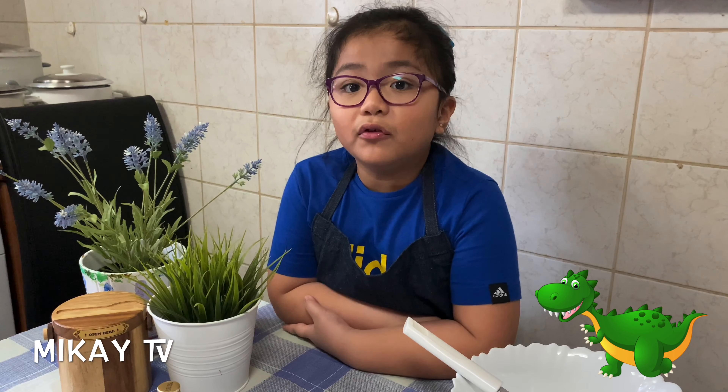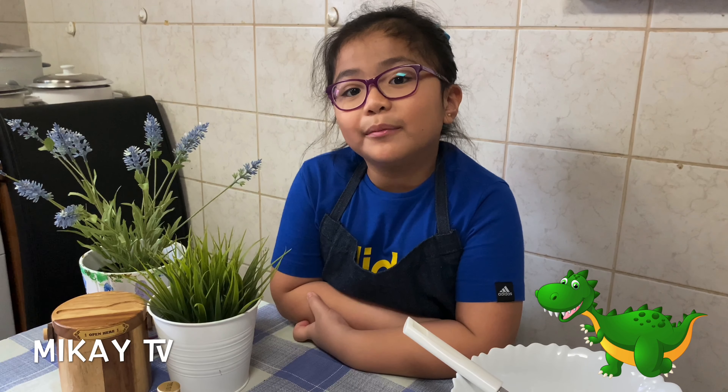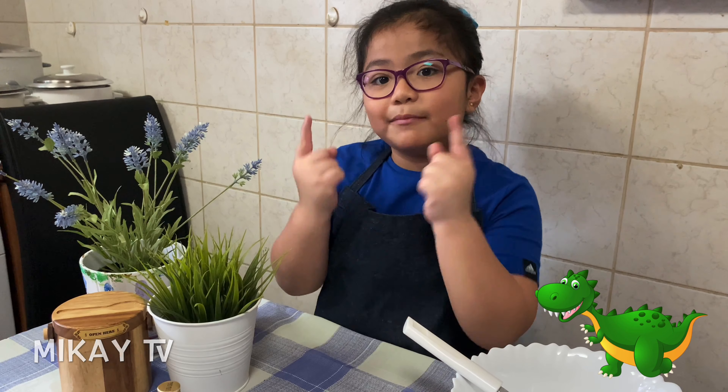Hi guys! Today we're back at home and we're going to make dinosaur fossil cookies. This is part of my science activity because we're learning about fossils. The teachers decided to do this because they want us all to be entertained at home. So if you want to follow the recipe, let's get baking.